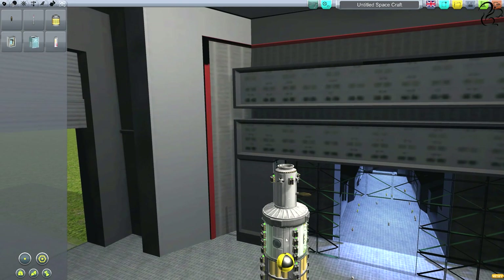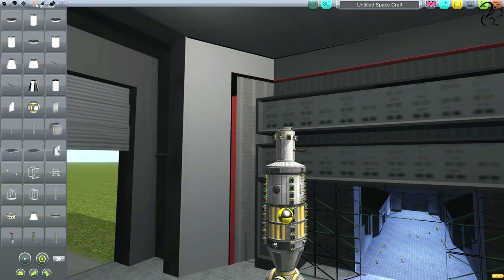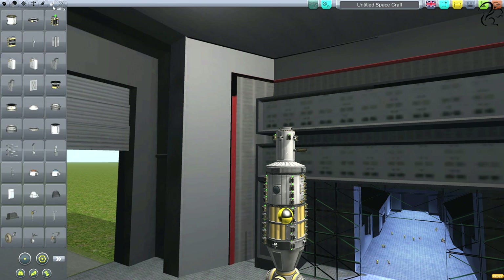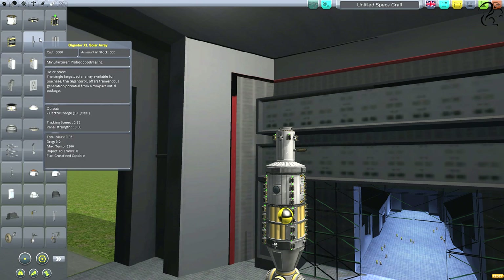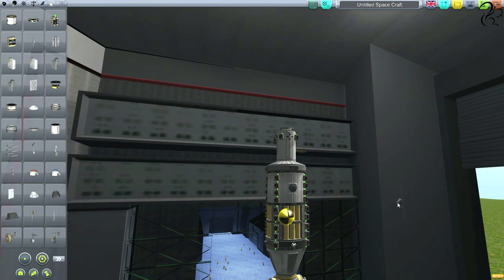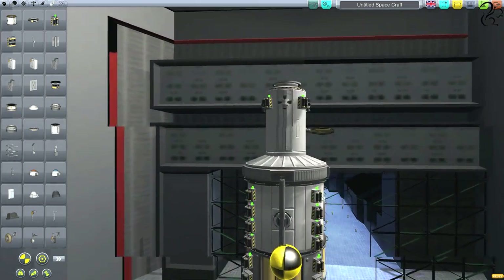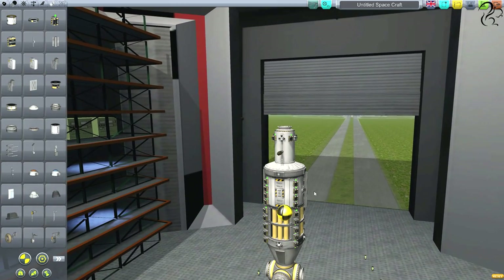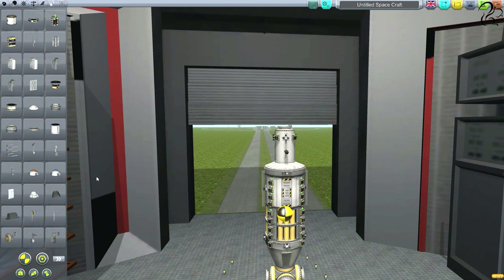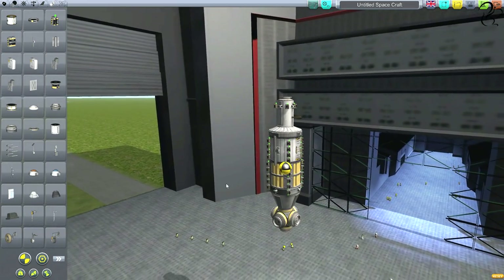One thing we do need is to recharge these batteries, and for that we're going to need solar panels, which are under the Utility tab. Solar array — I think that's the one I want. Press X for double symmetry and try to get it right on that blue circle. They will now extend outwards from here. I don't want them too near the docking port — I don't want ships smashing into the solar panels — but they're nicely out of the way.